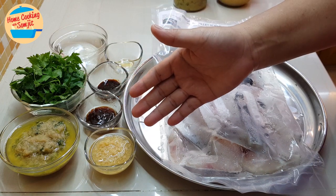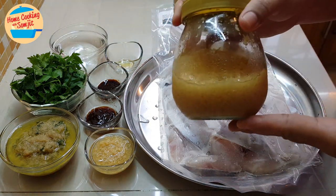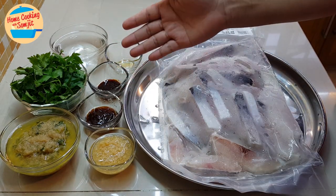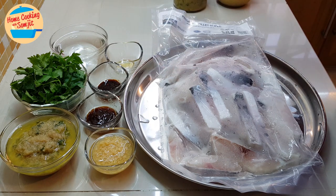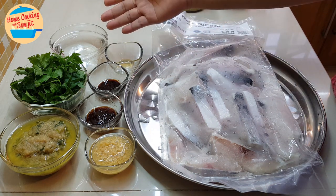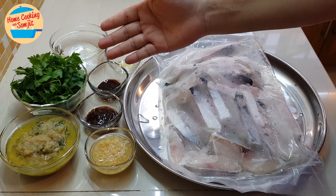2 tablespoons of garlic in oil — this is homemade garlic in oil, prepared for easy usage. 1 tablespoon of oyster sauce, half a tablespoon of light soya sauce, a quarter teaspoon of sesame seed oil, about a quarter cup of water, and 1 cup of parsley cut into 1 inch length.